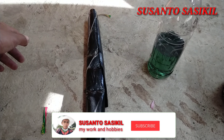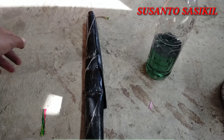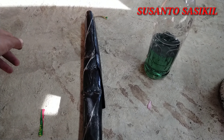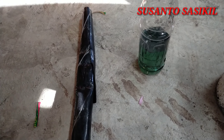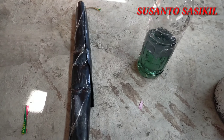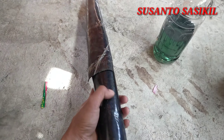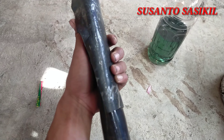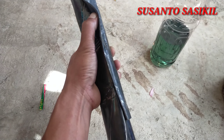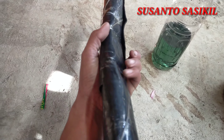Halo bosku! Selamat pagi siang sore, kembali lagi bersama saya di channel Susantos Asikil. Pada pagi hari ini saya akan membuat cat ban menggunakan karet kompon — ini dia karetnya. Untuk caranya, tinggal kita potong-potong karet kompon; bisa juga menggunakan karet singam.